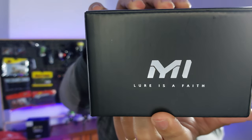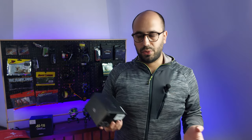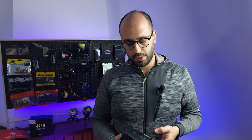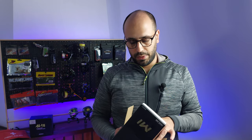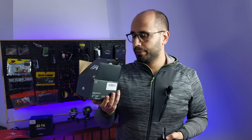My lure is my fate. One thing I want to complain about with all the reels I buy that are not from Casking — they never give me stickers. I want stickers with your brand, and I want them on the box and in the box. The rest that you have is a user manual.